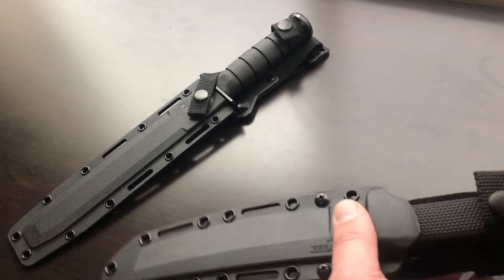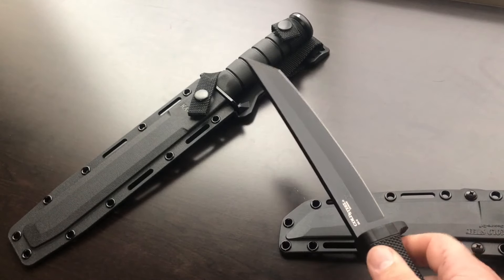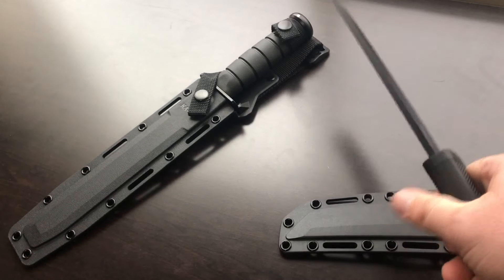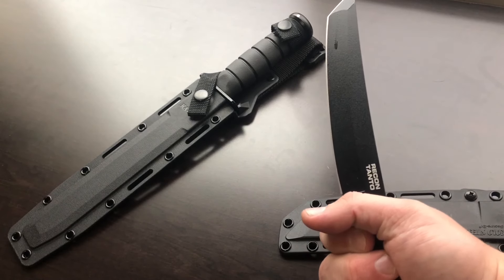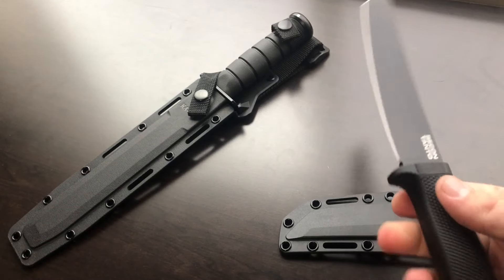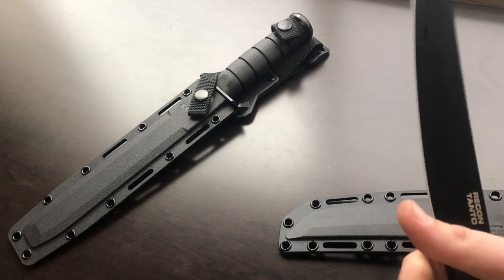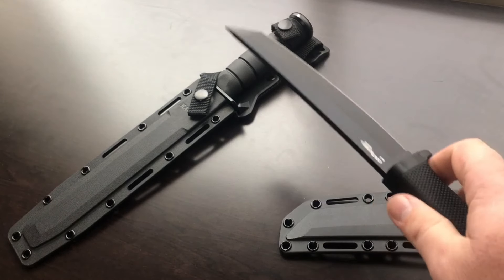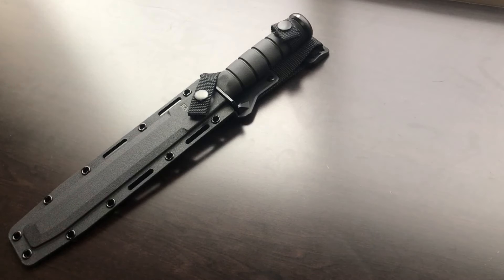Now we're getting way up in quality. This is the Cold Steel Tanto Recon — a very nice blade. These Cold Steel blades are very well made, very thick. This is an excellent fighting knife: fixed blade, good rubber texture on the grip, tanto design. I like tanto blades — very easy to use, good for slashing, good for stabbing, all that goes along with a fighting knife.